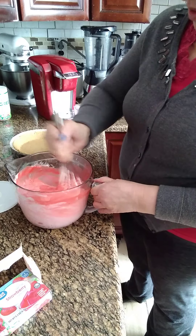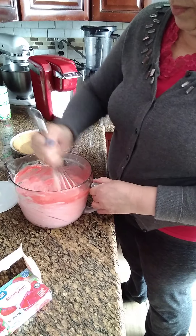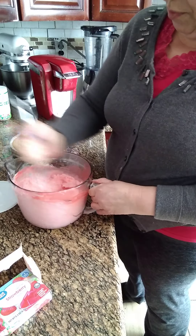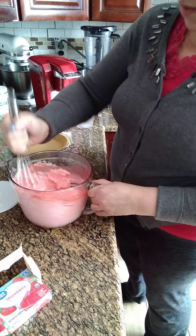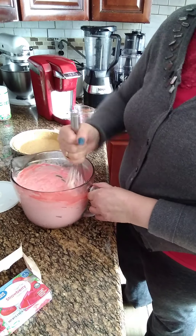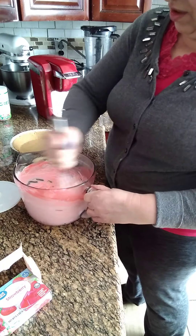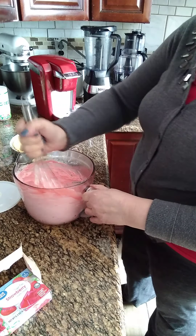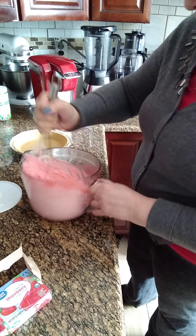You can mix it by hand or use an electric mixer — whatever you prefer. And if you don't want to use almond milk, you can use one fourth cup of water instead. But with the almond milk it will be more delicious and more nutritious for you.